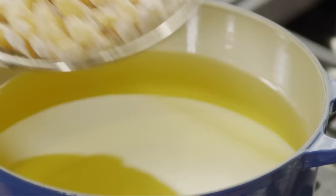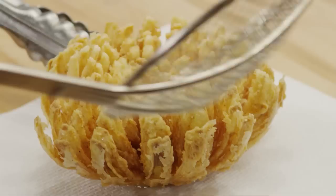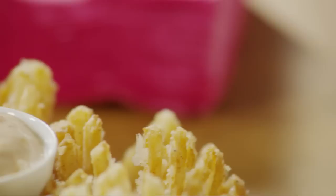Heat enough vegetable oil in a deep fryer or a deep pot to completely cover the onion. When the oil reaches 350 degrees, add the onion carefully to the oil, cut side up. Fry it until it's golden brown, about 10 minutes. Remove the onion from the oil and let it drain on a rack or on paper towels. Serve it with the sauce in a small container in the center of the onion.